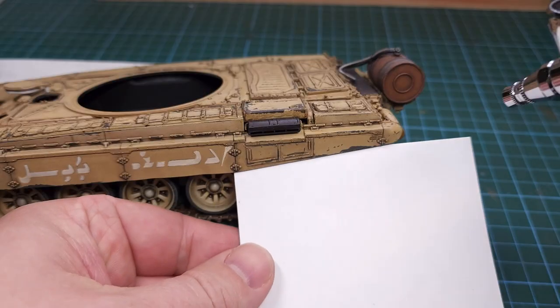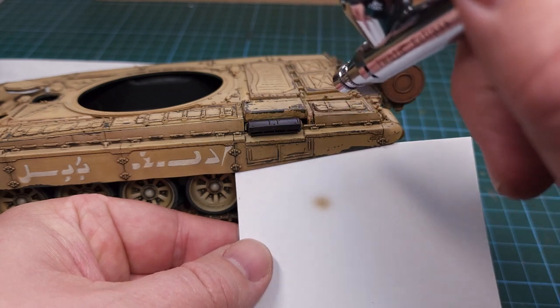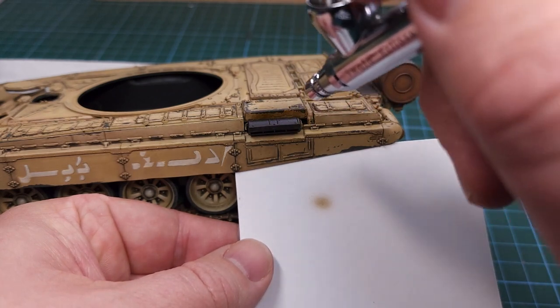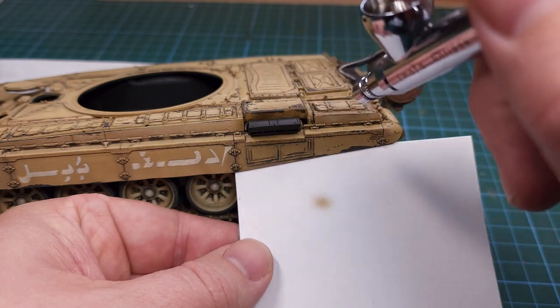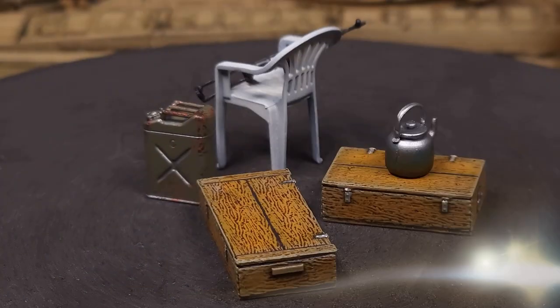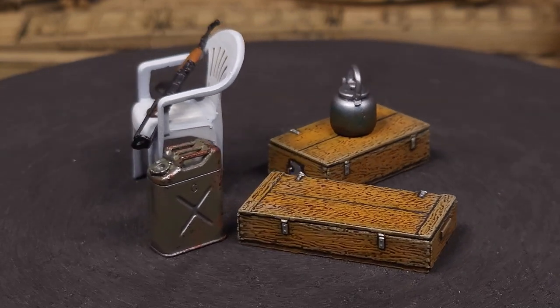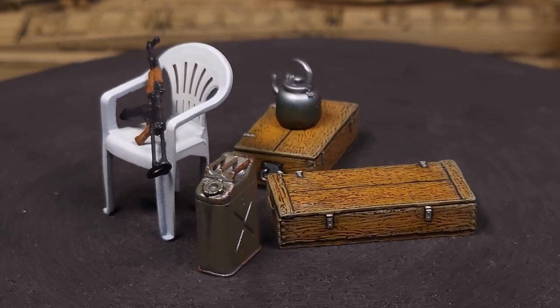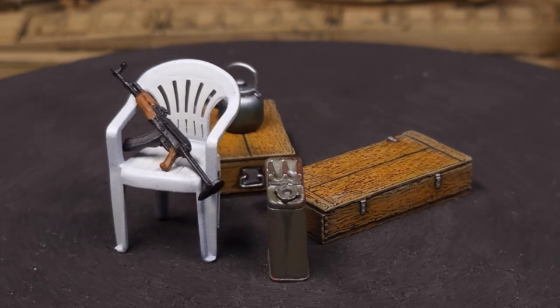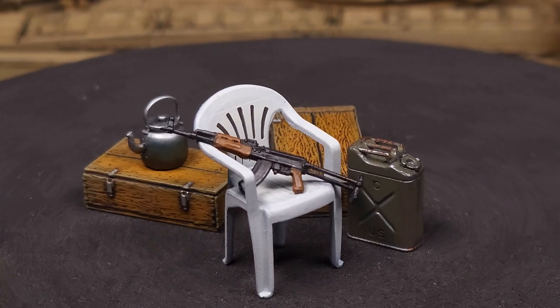While I had the Smoke color loaded into my airbrush I also started adding some detail to the exhaust portion of the T-72. In reference pictures you can see there is a lot of smoky residue around the exhaust outlet. That's the detailing done on all these parts - they are ready to go onto the tank. I'm especially loving the wood grain on those two wooden crates.